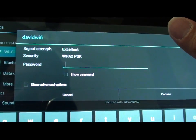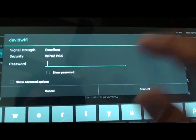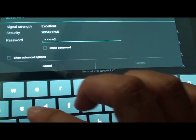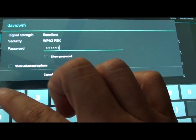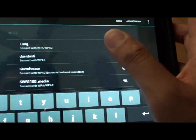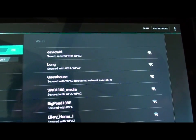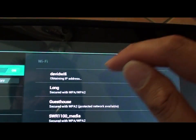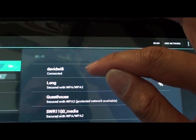It will ask for the password that we set previously. So here we will put in David123. Show password so we can see what we're entering. Then tap on Connect. You can see it's trying to connect — obtaining an IP address. Now it's connected.